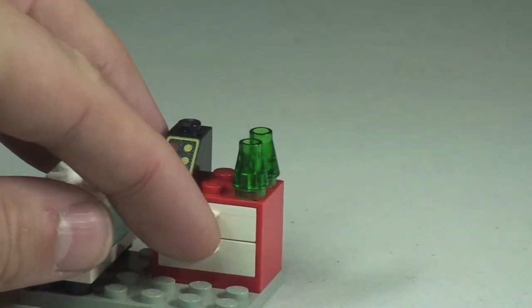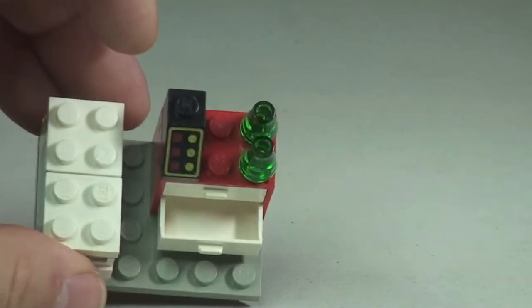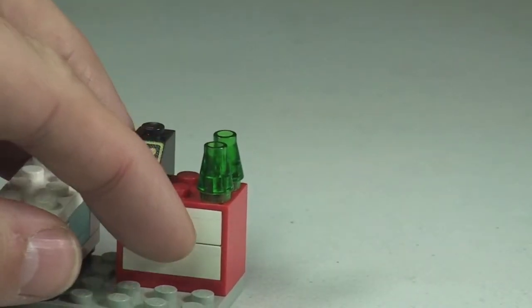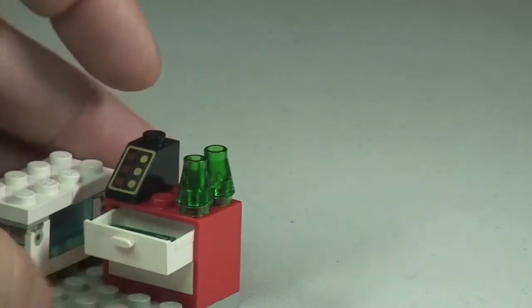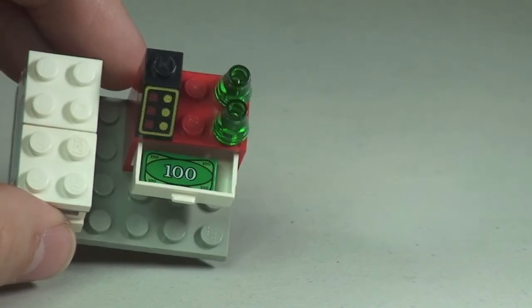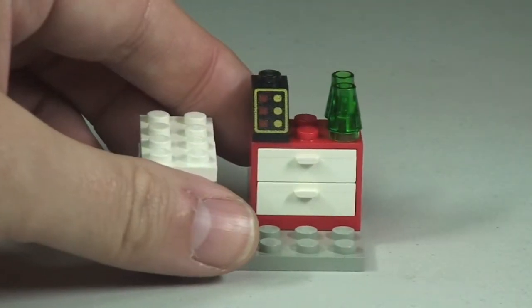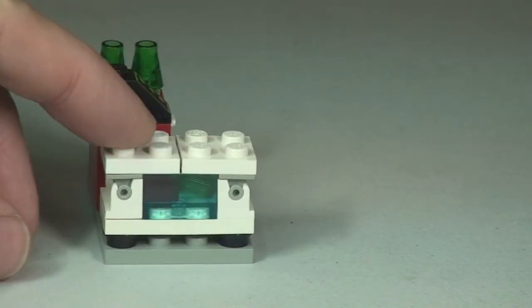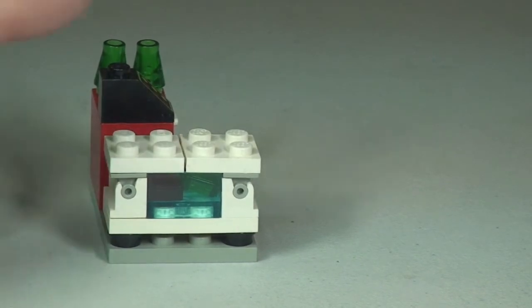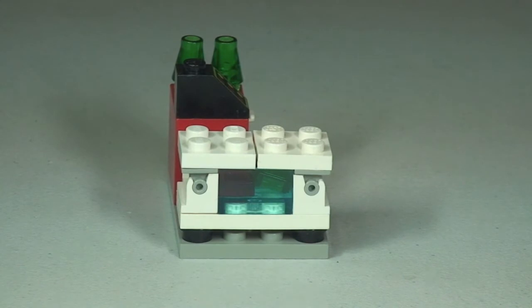Obviously it is something that the ice cream seller is actually selling. Then you have the drawers, which do open. If you open that bottom drawer, there's actually nothing in it. If we open the top drawer, you can see there is a $100 bill in that top drawer. Next up, if we take a look at the side view, this is obviously the freezer compartment for the ice creams, or the lollies more than likely.